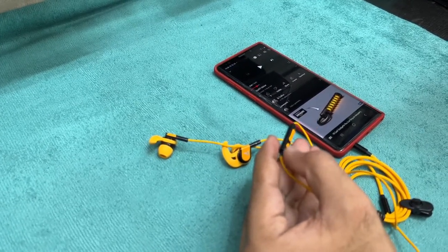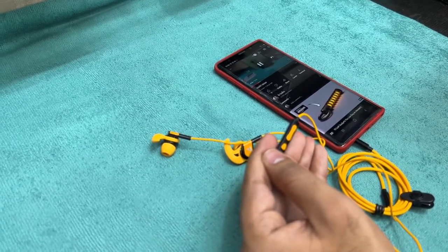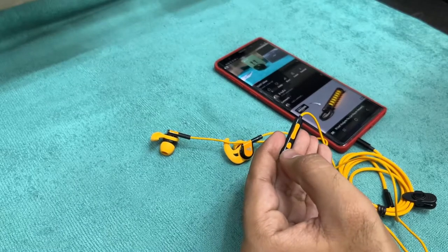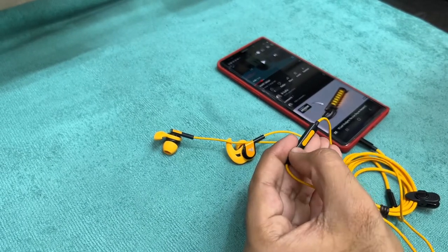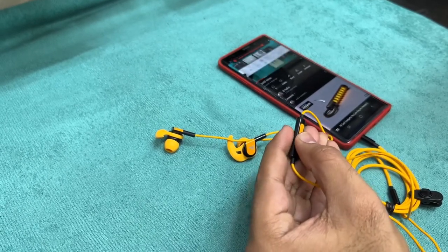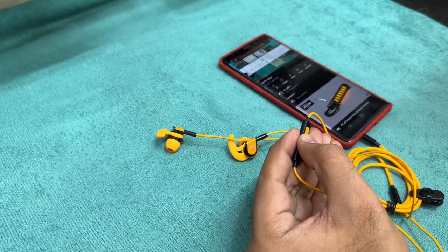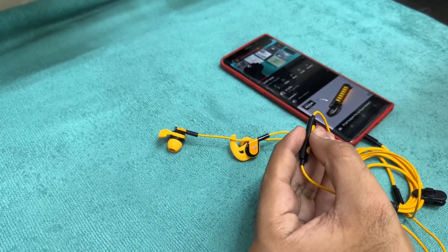In terms of sound quality, they sound really good. Vocals are clear. If you listen to a lot of music, these earphones are made for you. The bass in these earphones is really good compared to others in this price range. BORT's main focus is on the bass, and they are justified on these earphones.